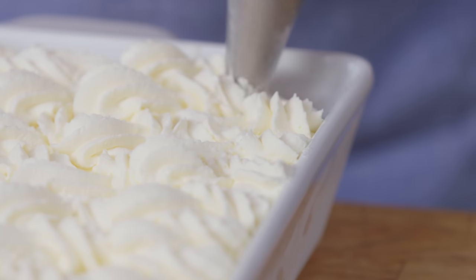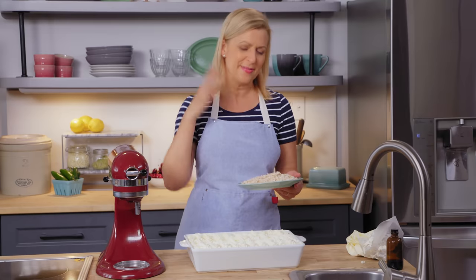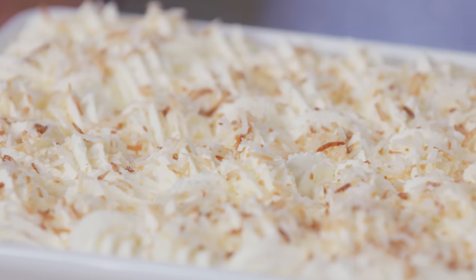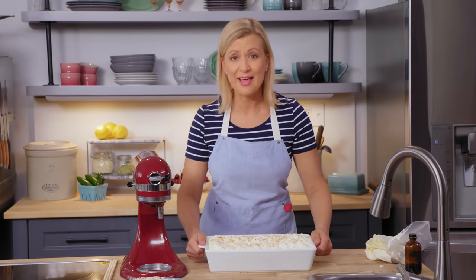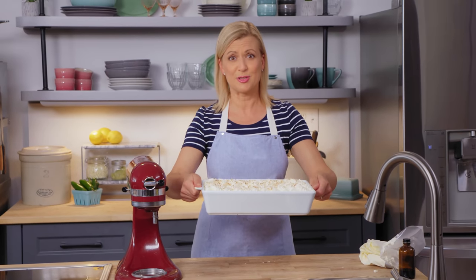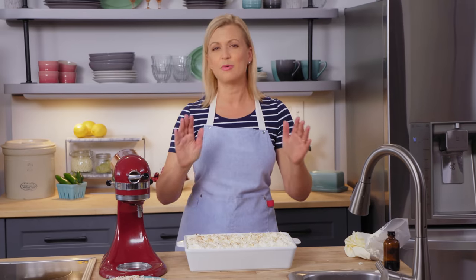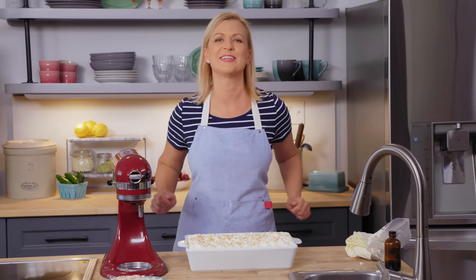The first time I tried tres leches cake it had toasted coconut, so to me that's how I feel it should always be finished. There are so many reasons to love this dessert — from the sponge cake, the sweet milky syrup, the whipped cream on top, and the fact that it's easy to transport to your next family gathering, perhaps an extended family gathering with a dessert this size. I do hope you give this recipe a try. I was sold the minute I took my first bite of tres leches cake and I know you're going to love this one.